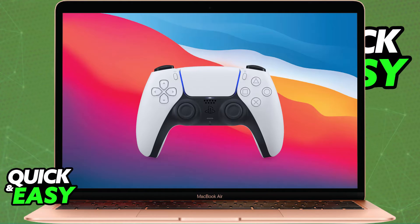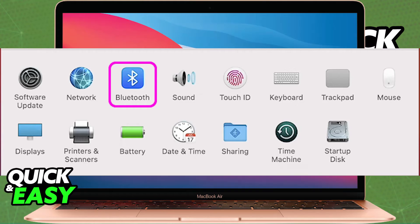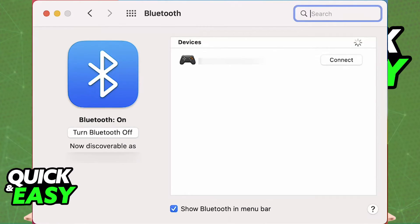To connect them, make sure the controller is turned off. Then press and hold the PlayStation button and the Create or Share button at the same time. The light bar will start to flash, so keep holding those two buttons until it begins to flash. When it begins flashing, the controller is in pairing mode, making it discoverable by your Apple device. Open the Bluetooth settings on your Apple device and select the controller from the list of nearby devices. The controller should pair and connect.